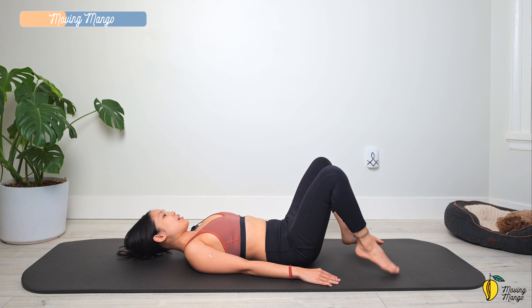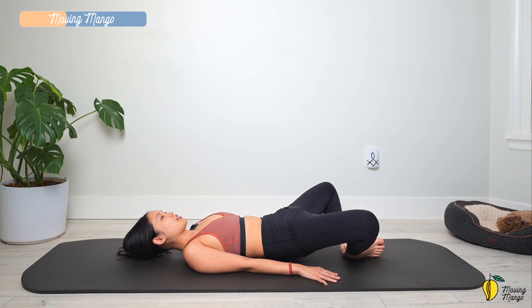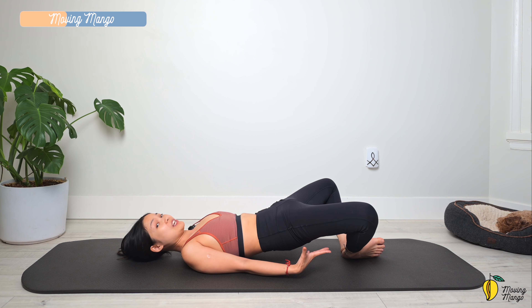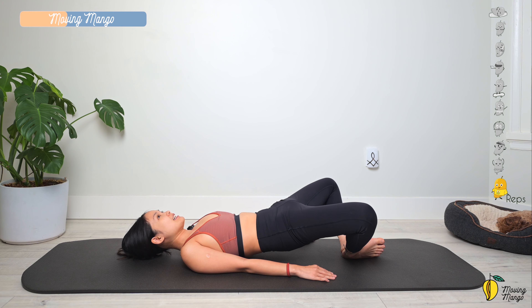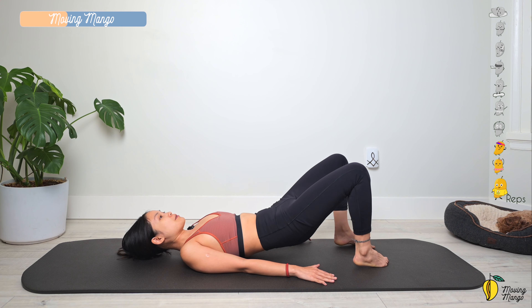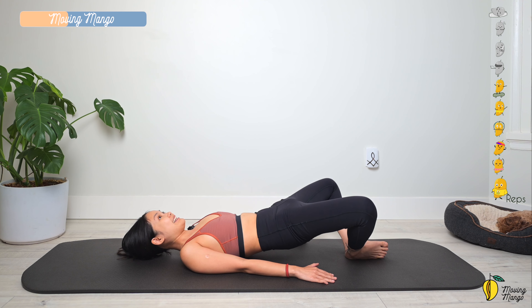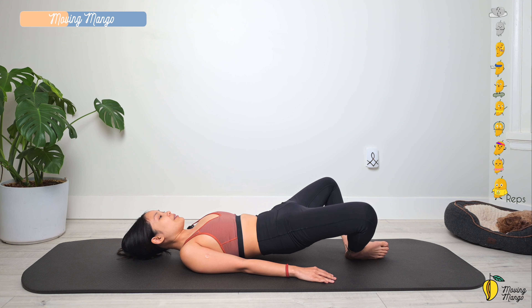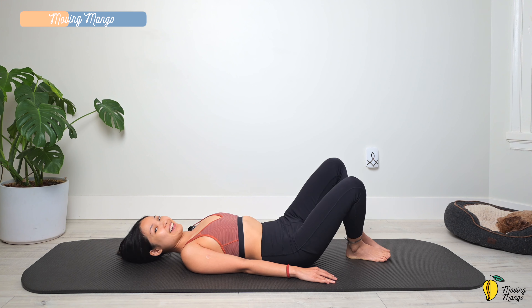Open your knees to the side and start to rock your knees from left to right. Arms along your body — lift your hips just above the mat again. Engage your abs, squeeze your booty, and start to make little pulses with the hips. To make it easier for balance, feel free to press your feet down or just open your knees if you can. Slowly bring your hips down.